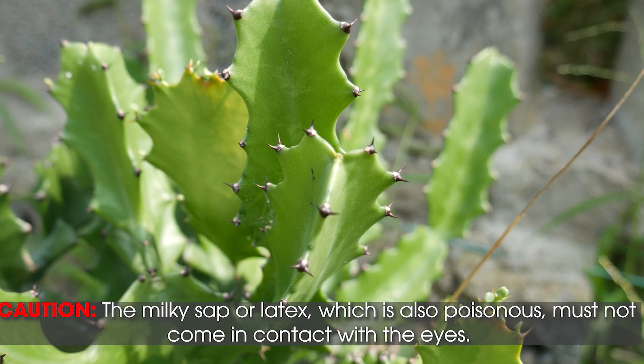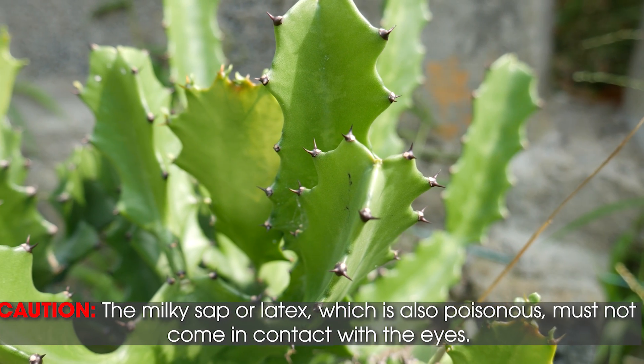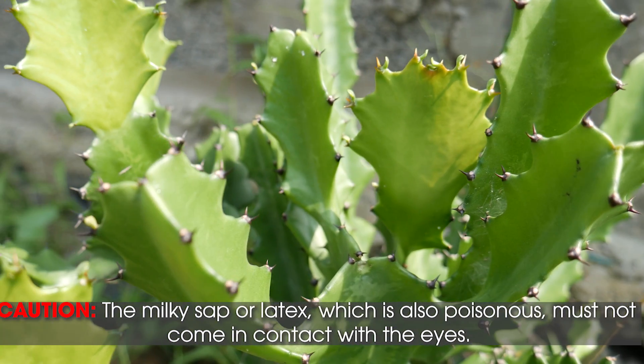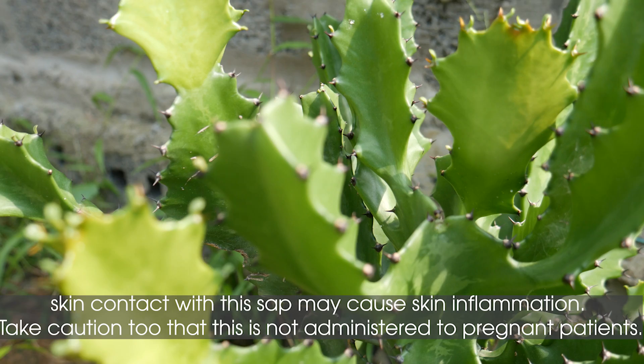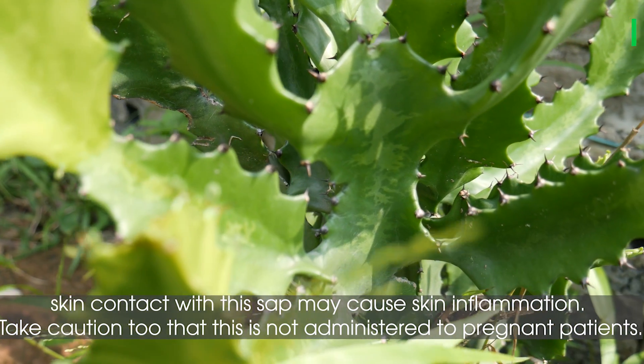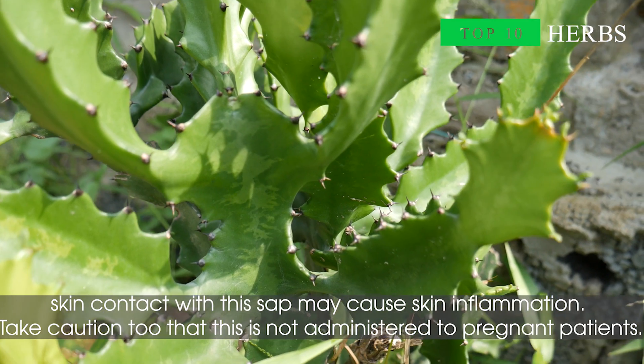Caution: The milky sap or latex, which is also poisonous, must not come in contact with the eyes. Skin contact with this sap may cause skin inflammation. Take caution too that this is not administered to pregnant patients.